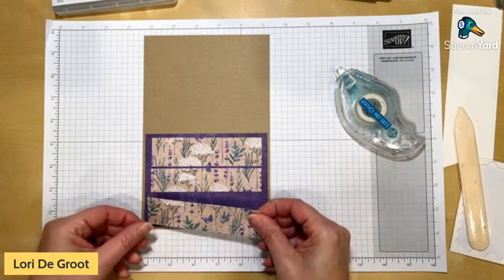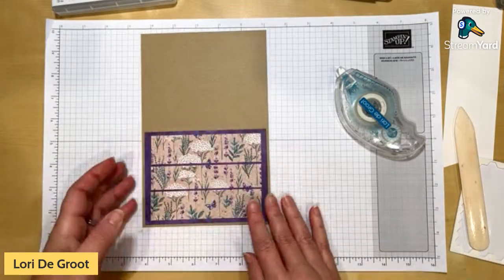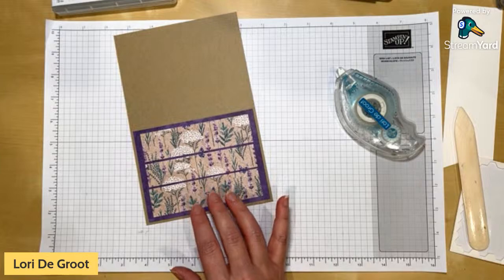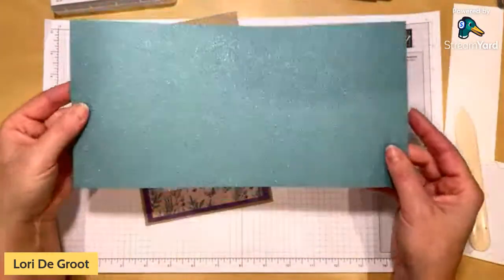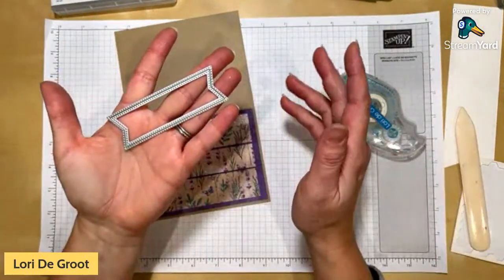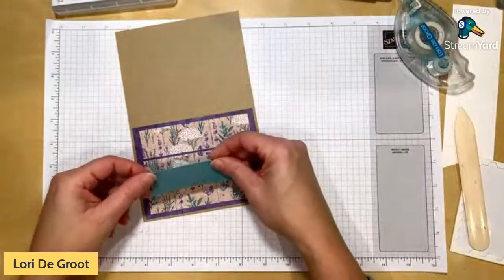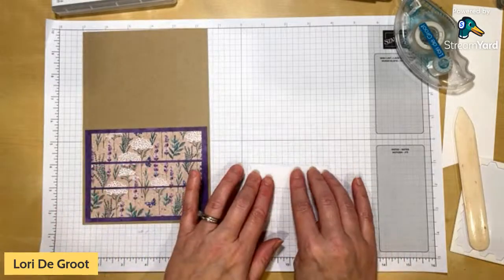If you don't have the new catalog, you can request one from me if you live in Canada, or from January 4th you can view it online. Now for embellishments — I wanted to use that amazing glimmer paper again. Here's the full sheet of Lost Lagoon glimmer, and I've gone ahead and cut a shape out of it using the banner shape from the Stylish Shapes dies. This paper is officially a must-have in your collection — it is so pretty.